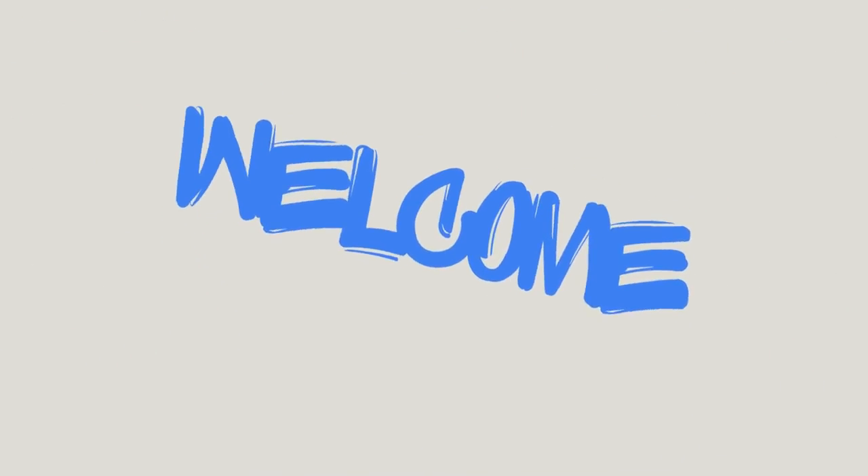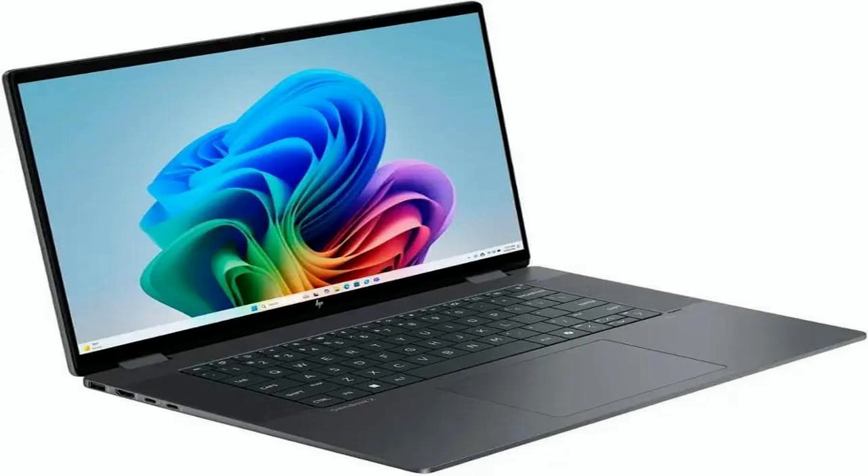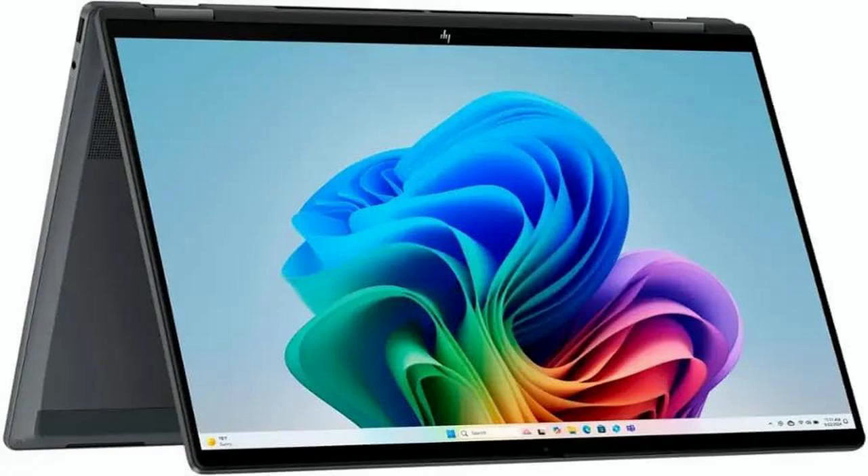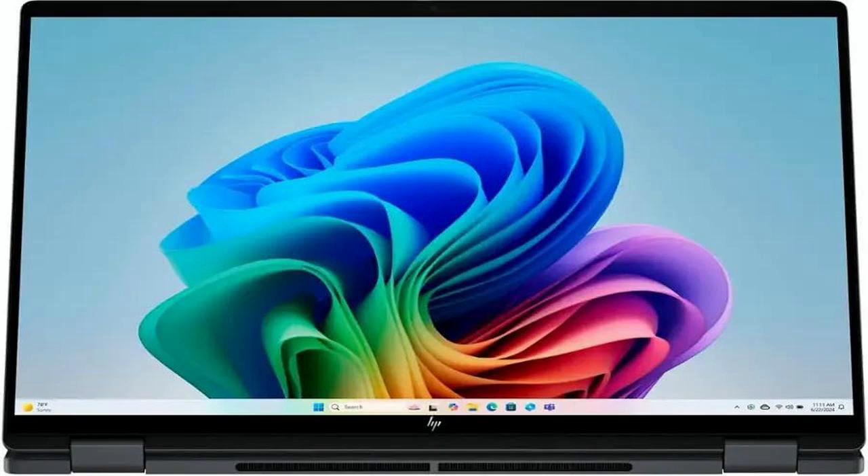Hey everyone, welcome back. Today I'm reviewing the powerful and ultra-versatile HP 2025 Omnibook X Flip 2-in-1 16 Touch Laptop, a sleek, premium device built for high performance, creativity, and productivity on the go. Before diving in, make sure to check the link below to get this today at the best price available.